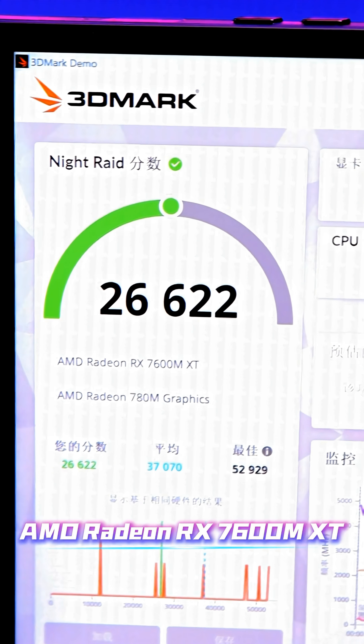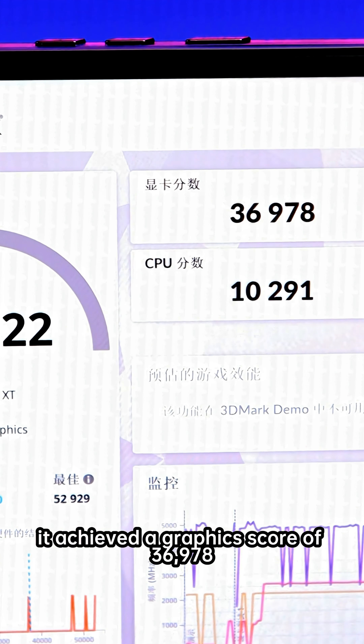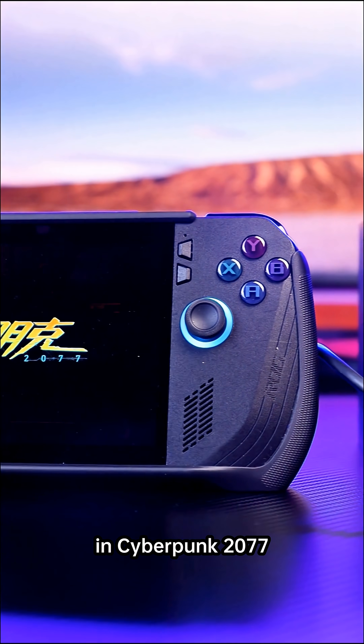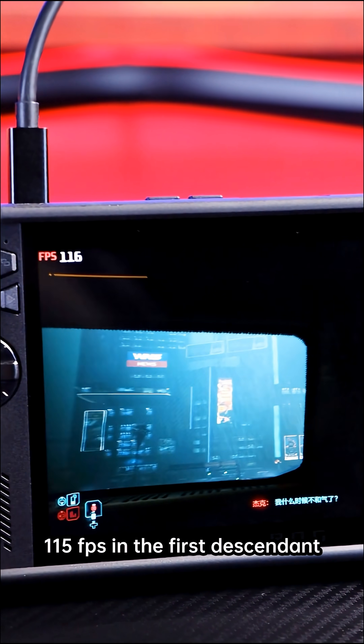Equipped with the AMD Radeon RX 7600M XT Mobile Graphics Card, it achieved a graphics score of 36,978 in the 3DMark Time Spy Test, delivering an immediate and noticeable boost in actual gaming performance. In Cyberpunk 2077, the frame rate soared from a barely acceptable 50fps to a smooth 115fps.